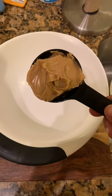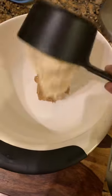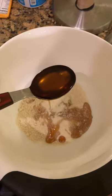Grab yourself a mixing bowl. Add a half cup of peanut butter. Add three quarter cup coconut flour. Add two tablespoons of maple syrup.